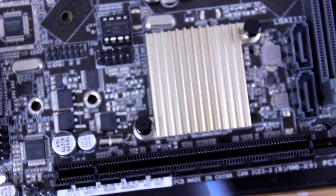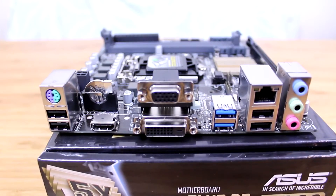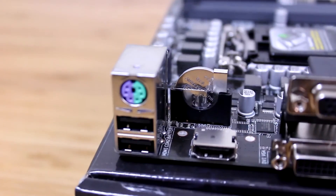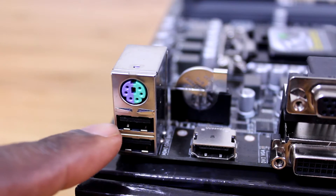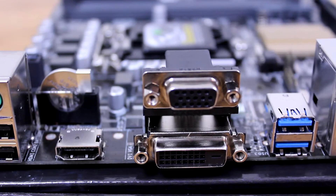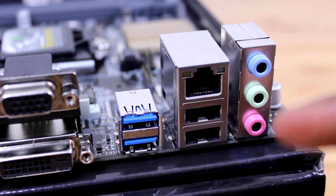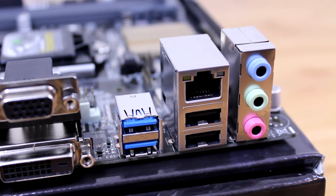Moving on below that you get your PCI Express x16, which is 3.0. Then moving on to the back I/O panel from left to right: you get PS/2 ports for old keyboards and mice, two USB 2.0, an HDMI, a DVI-D, a VGA input, a LAN port, two more USB 2.0, audio input, and two USB 3.0.